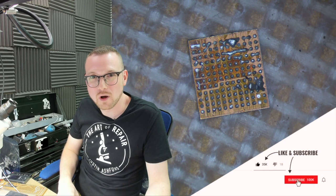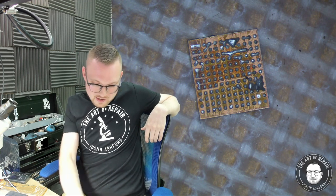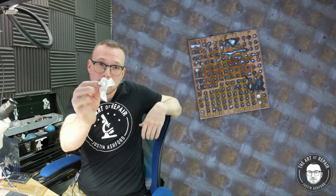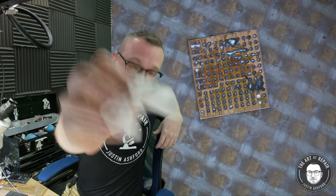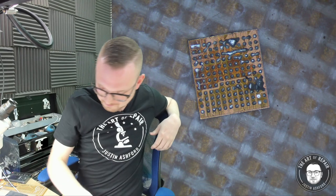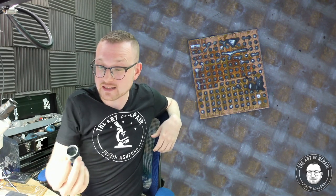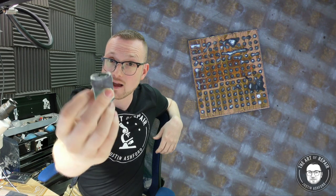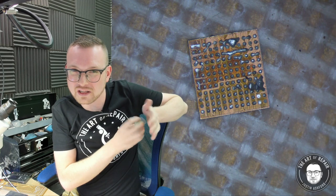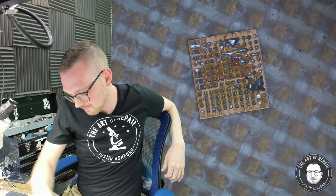Welcome to Reballing 101. You're going to need a couple things if you actually want to do some proficient reballing. First, you're going to want some clean room cloth. You're going to want some 99% isopropyl alcohol. Next, we're going to have some 63-37 solder paste — leave it out for a few days with the top off. Trust me.